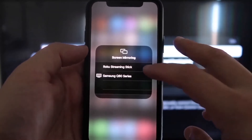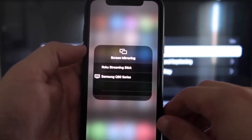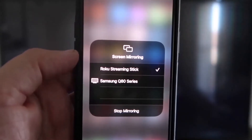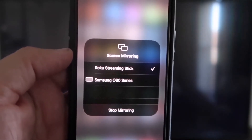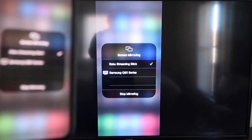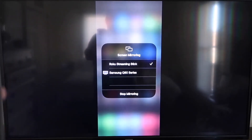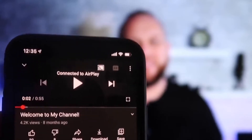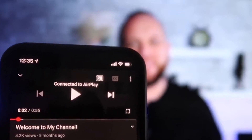When you tap Screen Mirroring, you'll see devices pop up. At the top it says Roku Streaming Stick — tap on that and it'll ask for a code. Once you've typed it in, you'll see a checkmark next to Roku Streaming Stick on your iPhone, and on your TV you'll see it mirroring exactly what's on your iPhone. To stop mirroring, just go down to where it says Stop Mirroring. Once connected and you open the YouTube app, the video automatically plays in landscape mode on the screen even if your phone is in vertical mode.